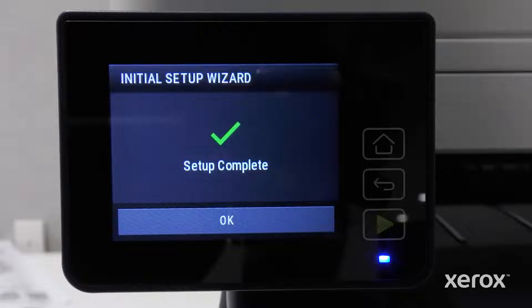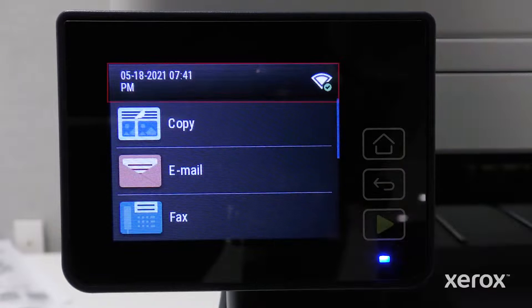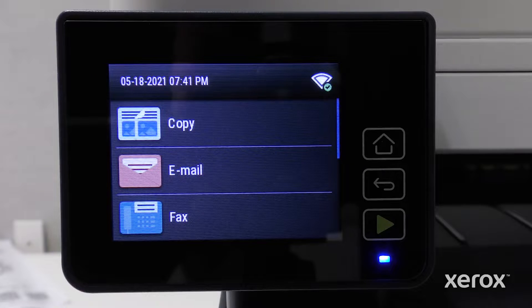Touch OK. The final setup screen confirms the printer is connected to Wi-Fi. Touch OK. The top bar displays a checkmark next to the Wi-Fi symbol and displays the date, time, and the printer IP address. The Wi-Fi setup is complete.